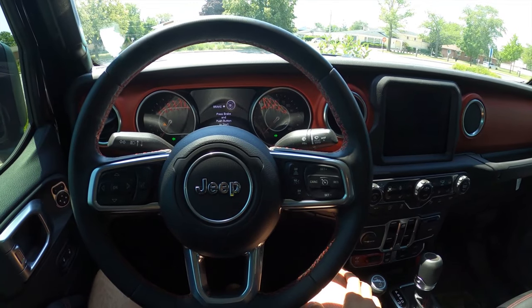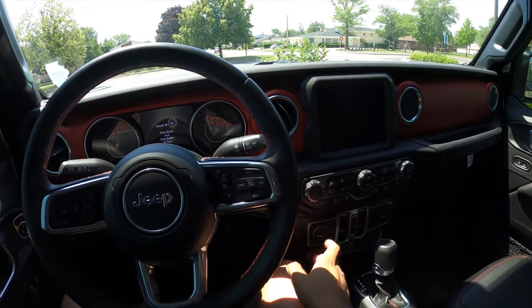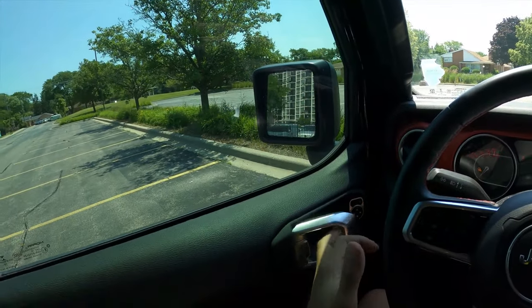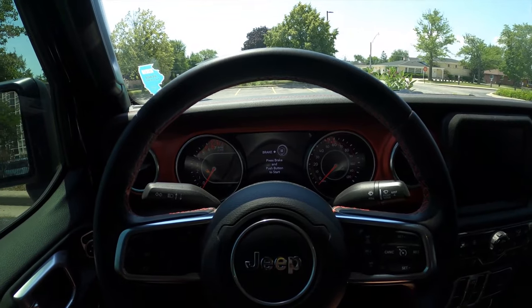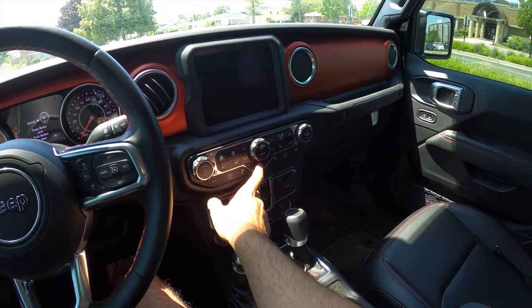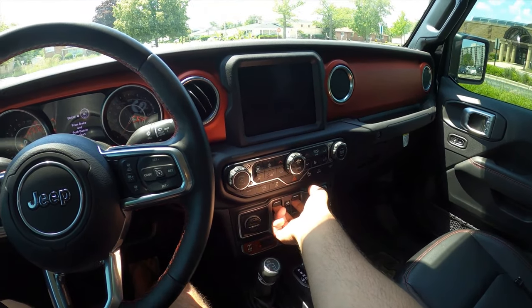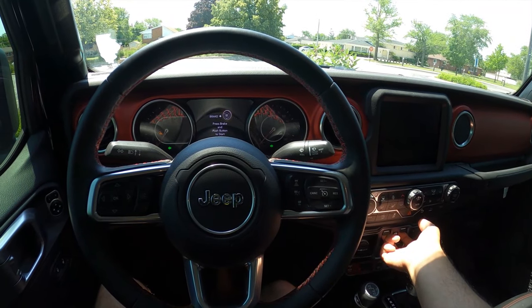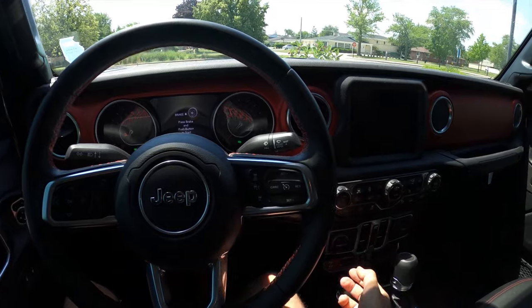I'm gonna try one more time but this time I'm gonna have my foot on the brake — maybe that'll make a difference. Turn these off, open the door for a second. Okay, hazards on, radio button twice, foot on the brake, windows up for three seconds. Nothing.